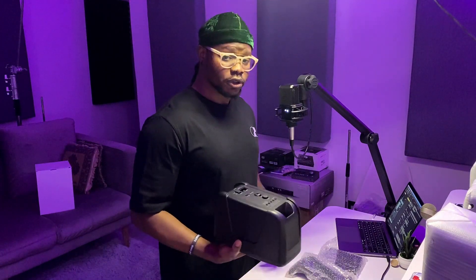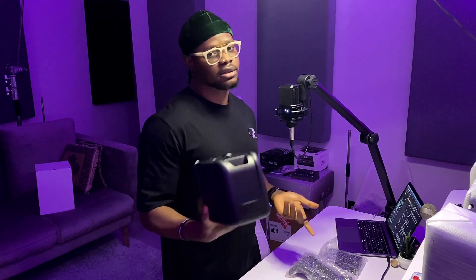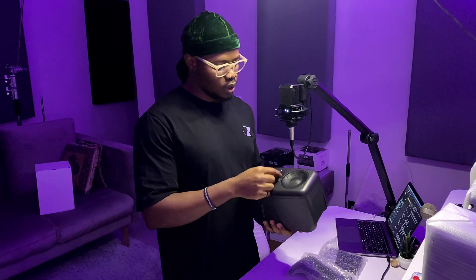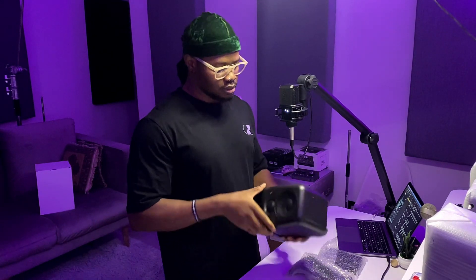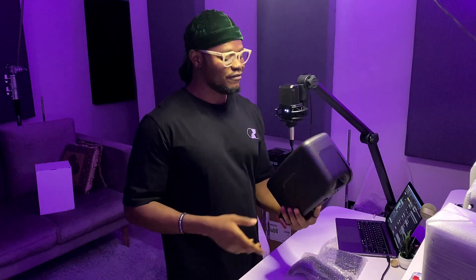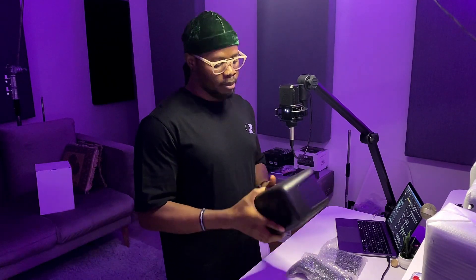MTM means mid-woofer, tweeter, mid-woofer configuration — MTM, hence the name. This is a 3.5-inch woofer, one-inch tweeter, and 3.5-inch woofer at the bottom. I think they're made from polypropylene. The housing is plastic, but it's a very very sleek monitor. That's another reason I went with this — I don't want a bulky Dolby Atmos height speaker.